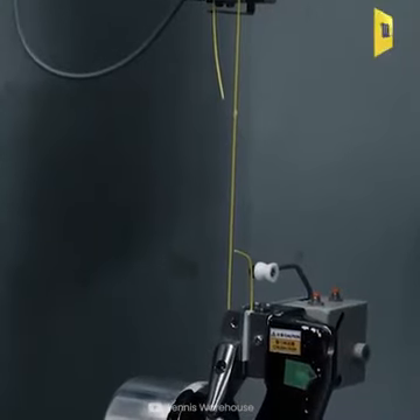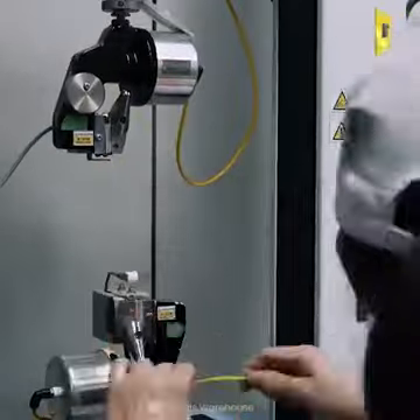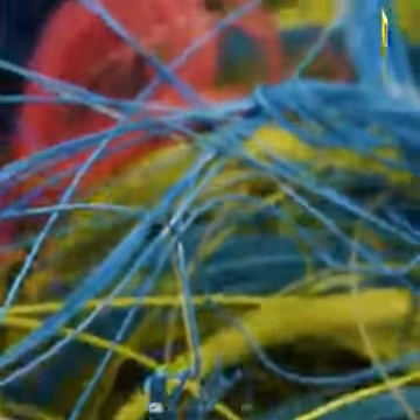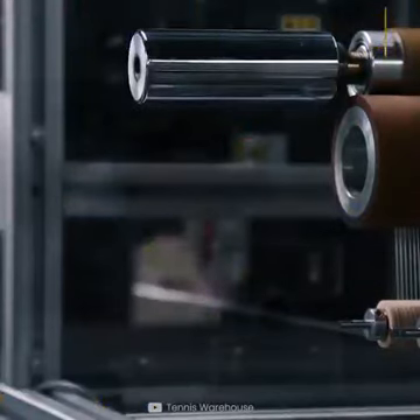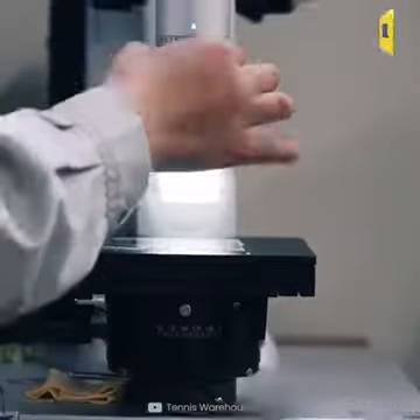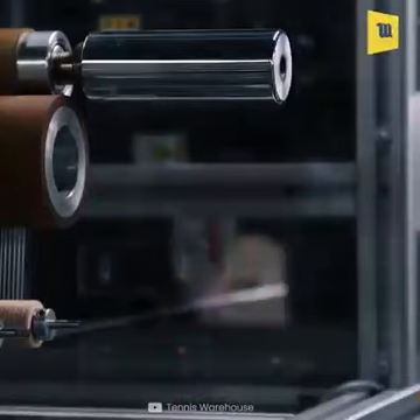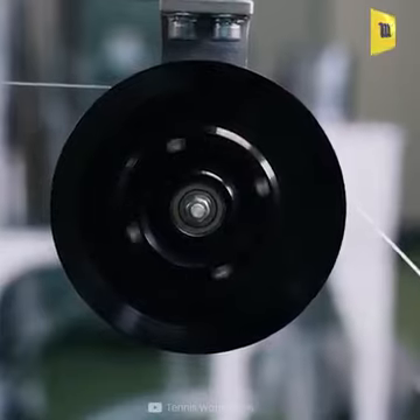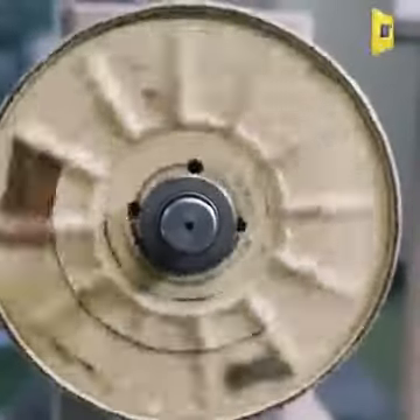After that, to test the vibration and durability, the string is stretched. Here we can see minor changes in the gauge and properties of the material. Then the previous and current data is compared for maintaining quality control. After that, every step of the string process is tested in the factory.